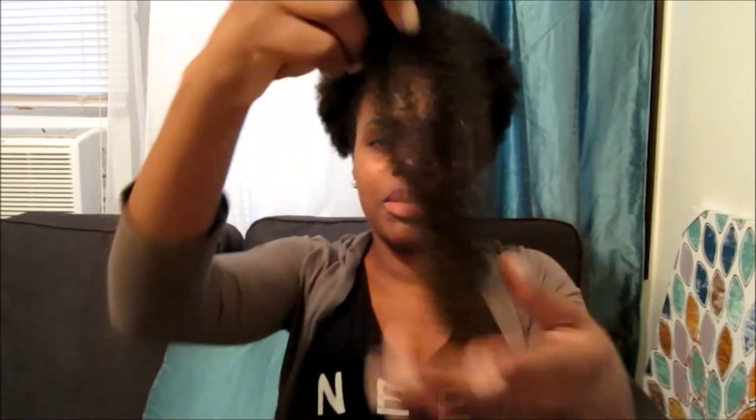They say it's 24 inches, but of course that means stretched out. So it does stretch out a long, long way. It goes way back. $6.99 a pack — you can't beat it. I only used one pack.